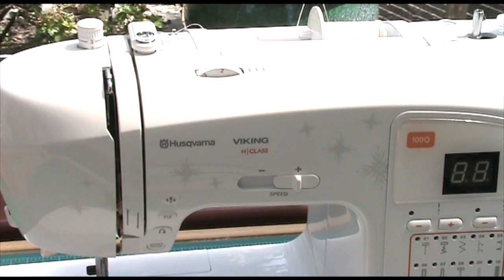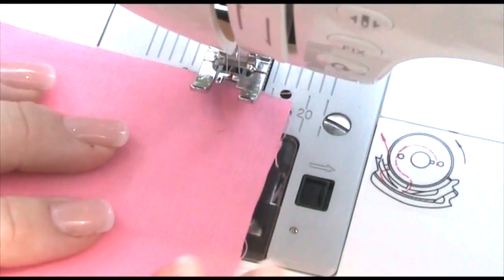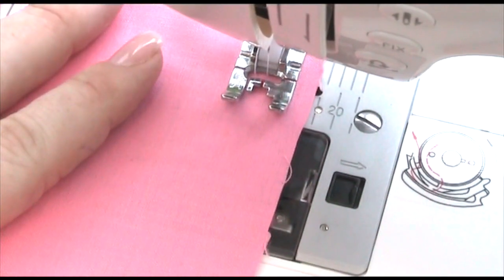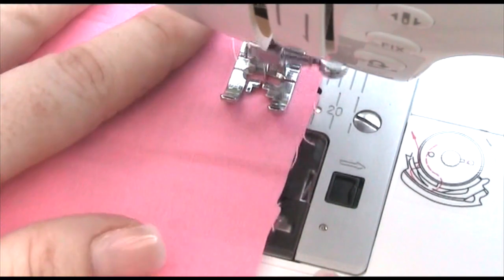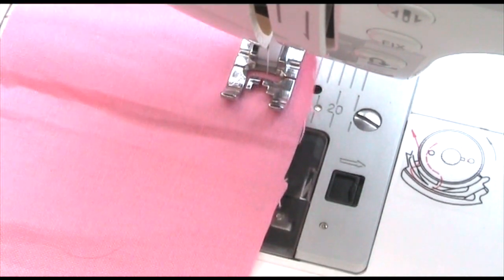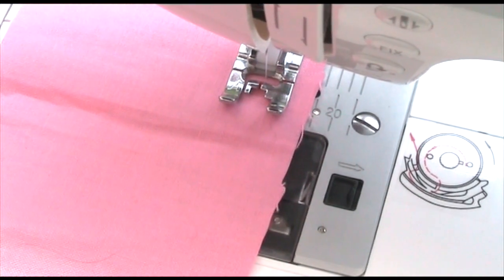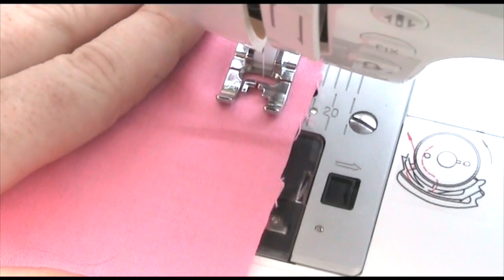I've just got a bit of pink fabric here because it's nice and clear to see the thread. You lower the needle at the back and then pick your stitch. I'm going to start with just a straight stitch to show you what that looks like — you can hear it's really quiet. Then I'm going to pick something a bit more fancy. Let's go across — I love this one over here. And this is our little crosses stitch.